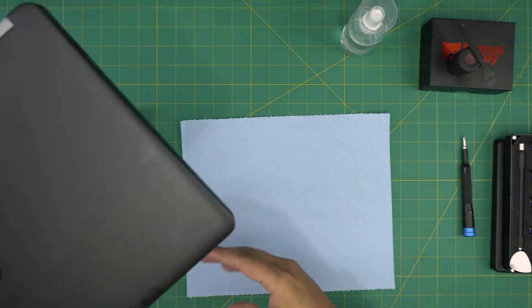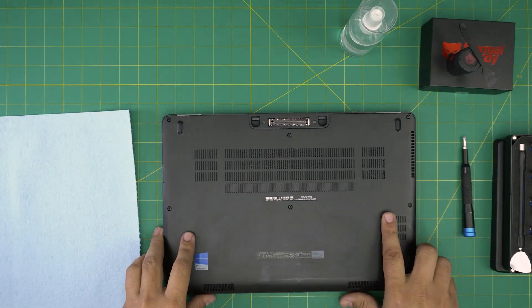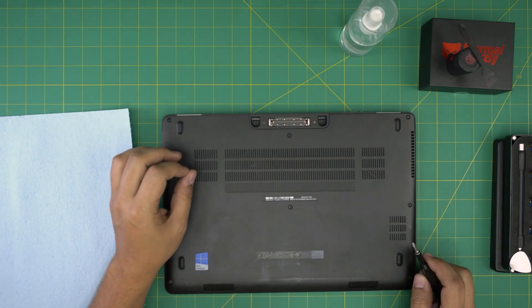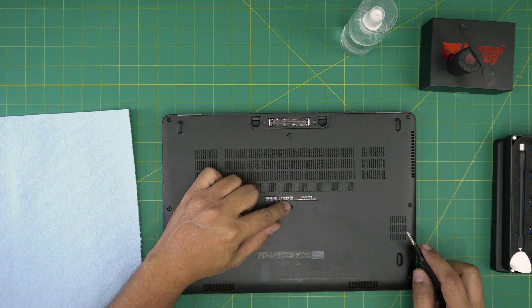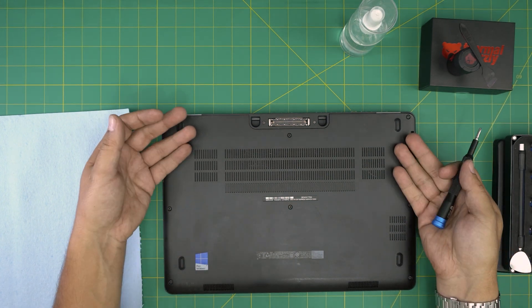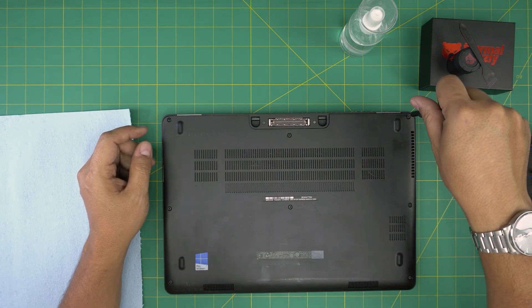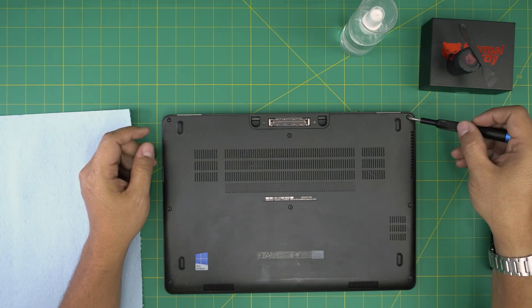First thing: put down a base and flip the laptop over so we don't scratch it. Down here we're going to see a whole bunch of screws. All the screws have a c-lock on the other side — what the c-lock does is prevent the screw from coming out entirely so you don't misplace them. It also helps push the cover away from the palm rest. Start from one corner and begin loosening the screws, then move to the next once each one is loosened.